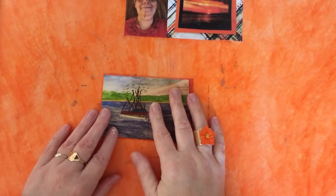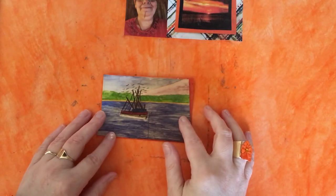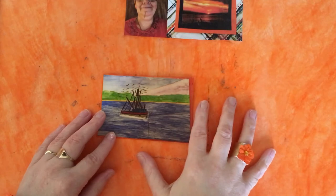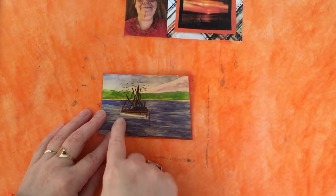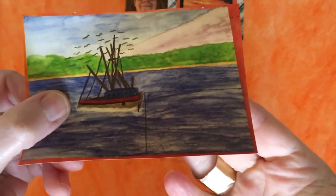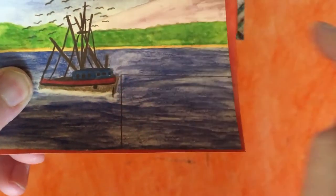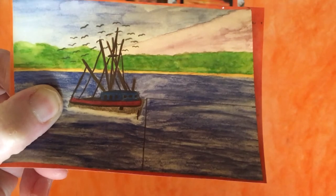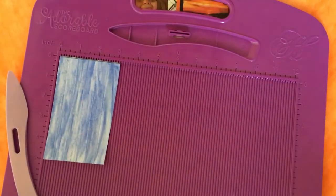Hello everyone, it's Dawn and welcome back. Today I'm going to be doing the last one in our series of paintings to products. There are plenty of other demonstrations and ideas I want to show you, but this is the last one in this particular series. I'm going to use this painting — or a section of it — and we are going to use it to make a concertina bow. So let's get started.